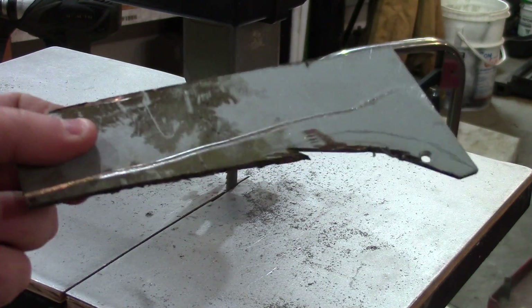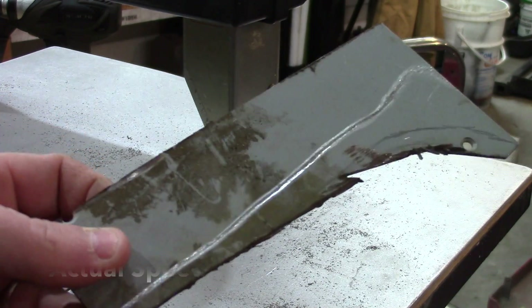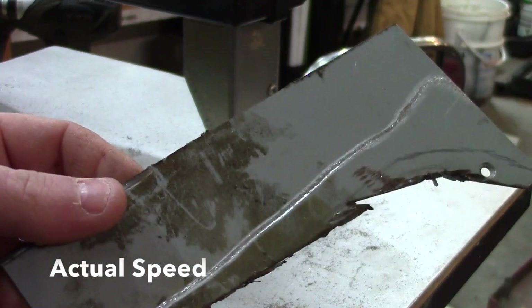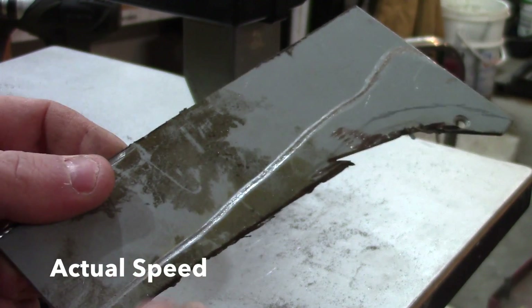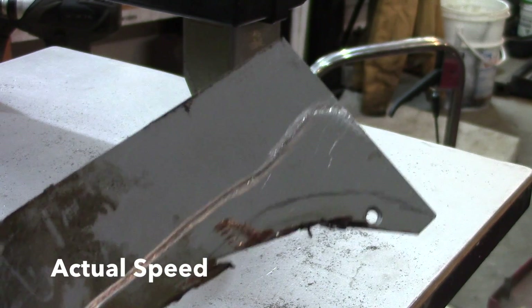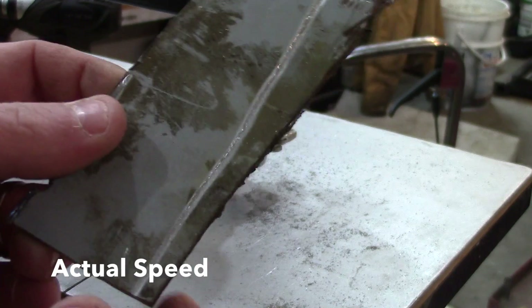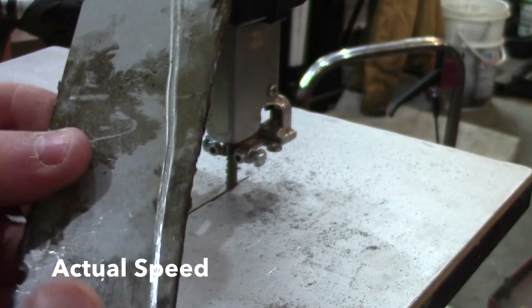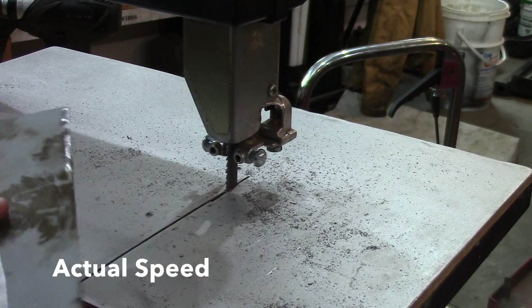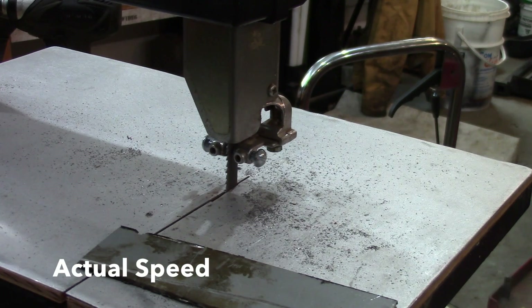Here's a piece of thick plate I use for brackets and welding projects. You can see this line — this is from trying to cut it with my grinder. This stuff is at least a sixteenth of an inch thick, so we'll try and cut it and see how it does.